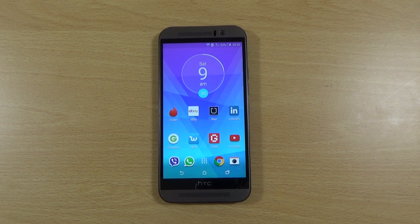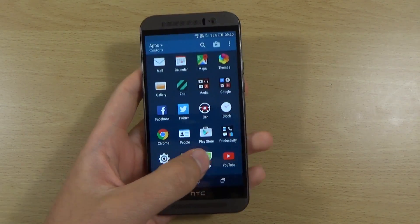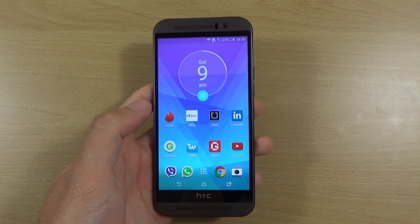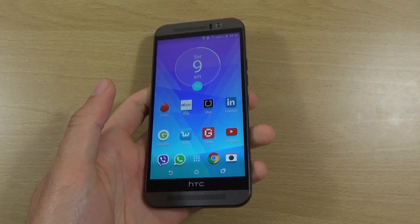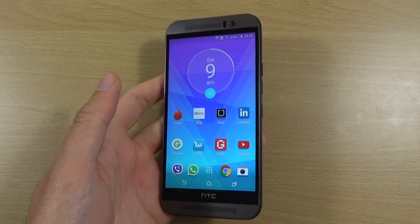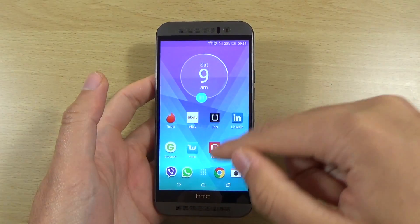Hey guys, so I just wanted to do a quick little video here looking at how we can maximise the battery on your HTC One M9, which is a very nice capacity — 2800 I think — but if you have everything kind of unoptimised then you may be struggling to get through the day, which is a shame. So we can check out here how to maximise the battery on the M9.